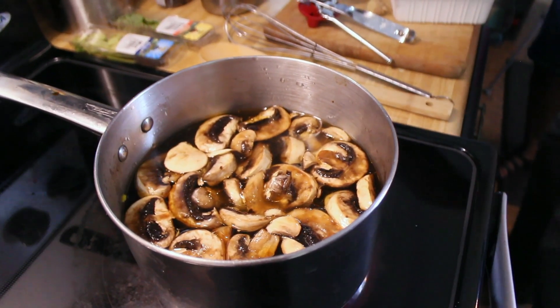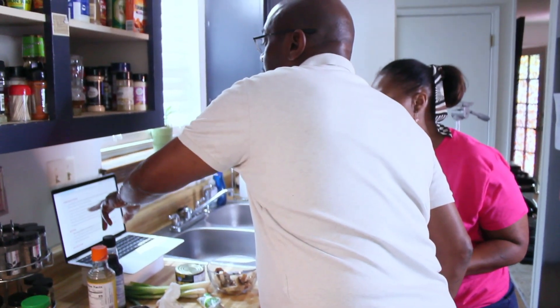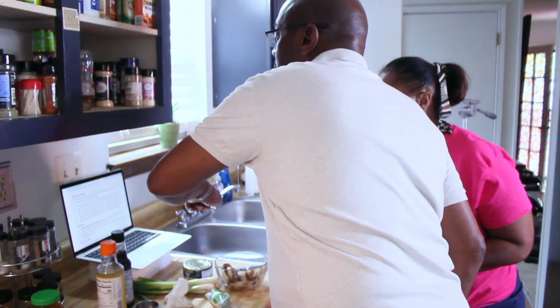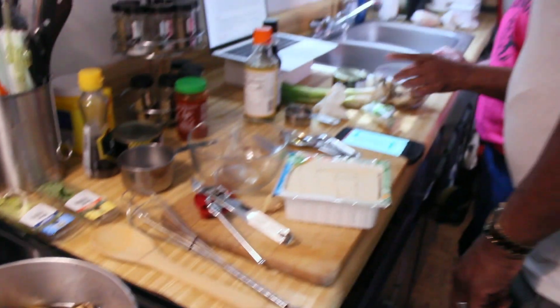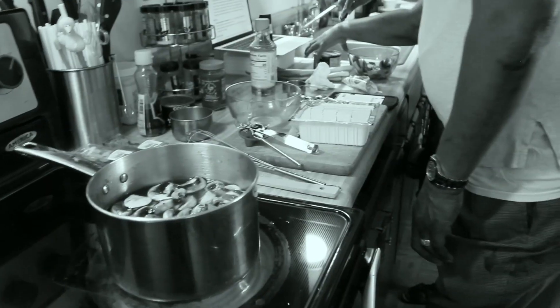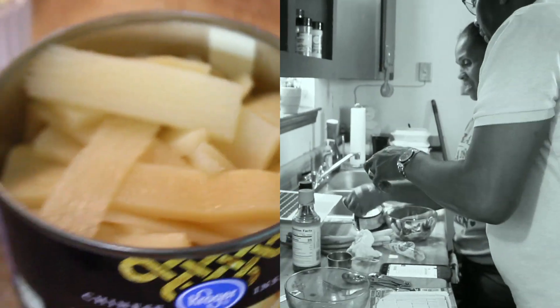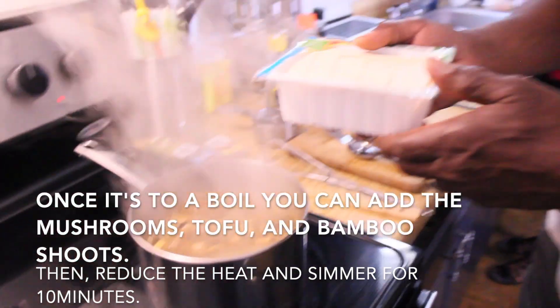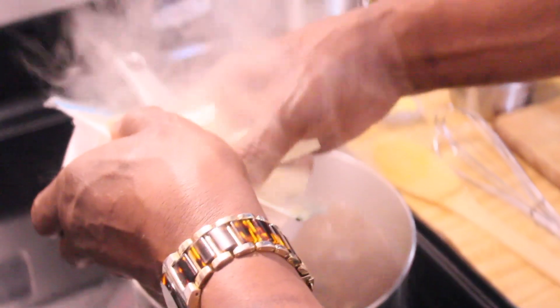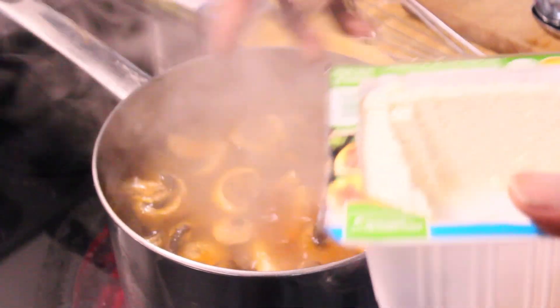We need to get it to a boil. Bring the broth, vinegar, soy sauce, chili garlic sauce, and sesame oil to a boil, then add the dried mushrooms, tofu, and bamboo shoots. Put it on high then add the dried mushrooms. What do bamboo shoots look like? Honestly, I thought that was celery the whole time. Here they are — this is your tofu, you're going to add this. Add your can of bamboo shoots — that smells so good!